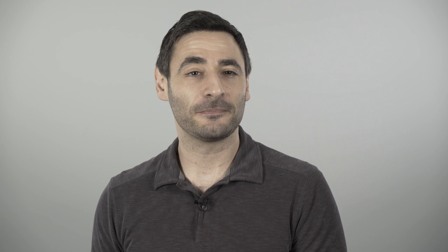The red version has an upgraded DAC chip, a more powerful headphone amplifier, and a bit-perfect volume control. This makes it the go-to choice for more demanding music and headphones that are harder to drive.